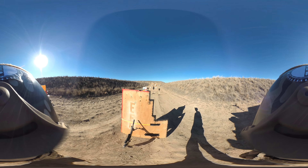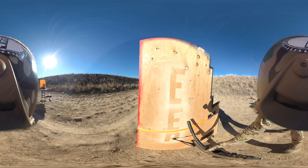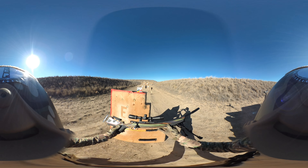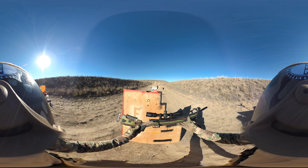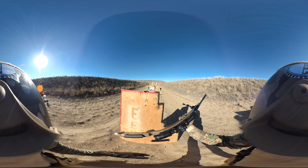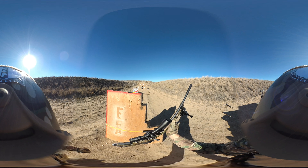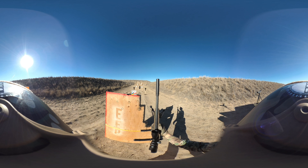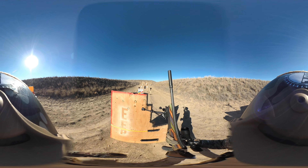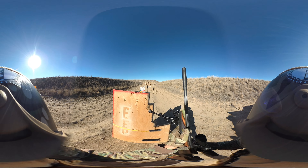Hey guys, welcome back to Ent Edupinion. Today we're going to be looking at a Mark II Savage FVSR inside of a Boyd's AT1 stock. On top we have a Diamondback Tactical Vortex optic. On the front we've got a Mask 22 from Dead Air and a knockoff Harris tripod bipod.